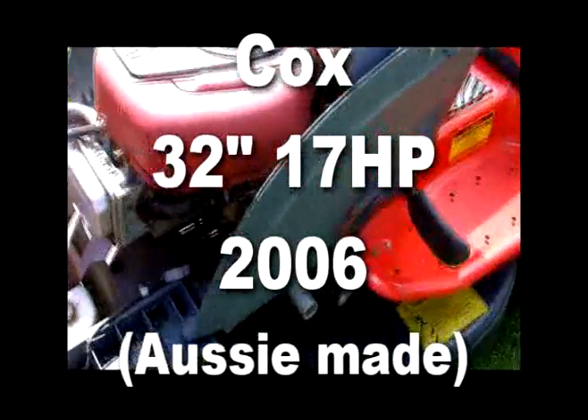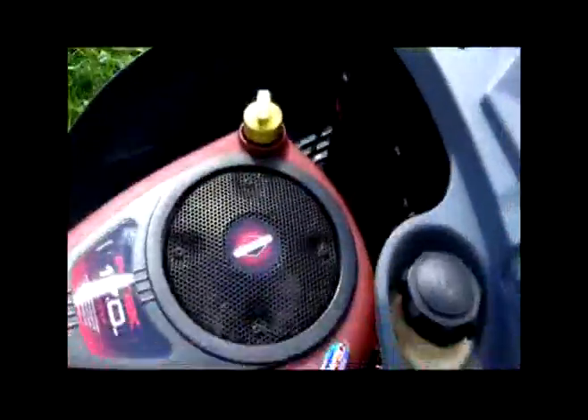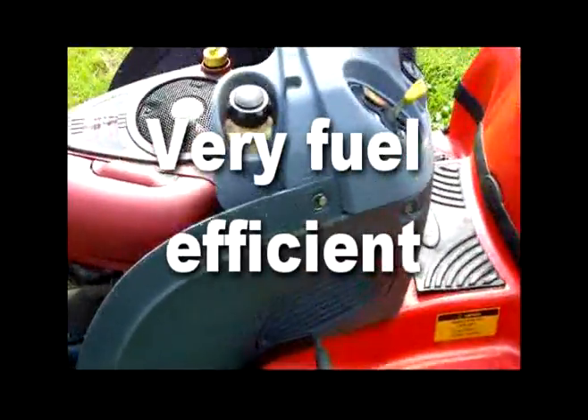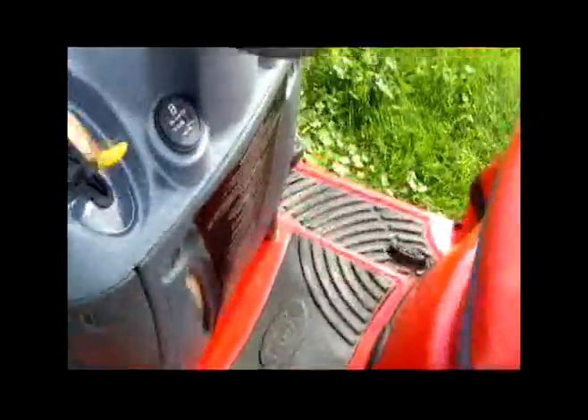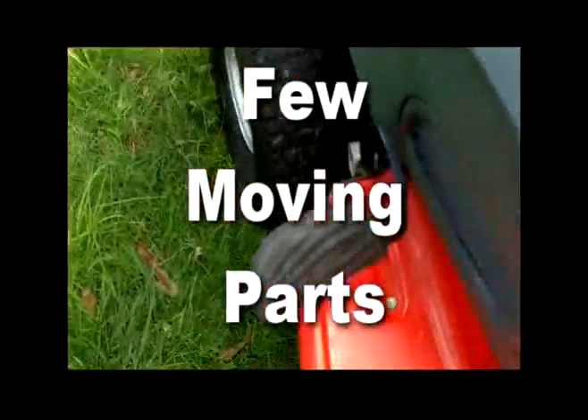The Cox itself is only a 17 horsepower and a 32 inch cut, but the advantages of this outweigh the fact that it's a smaller engine. It's more compact — 8 liters will last you about five hours of hard, heavy-duty work. It hasn't got as many moving parts; you've only got the brakes on this side and a foot brake as well.